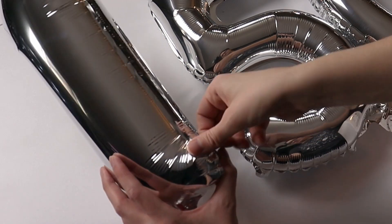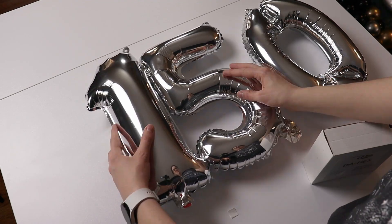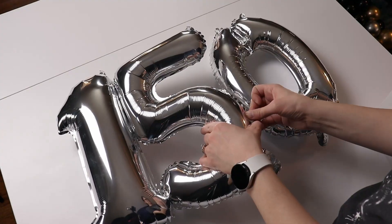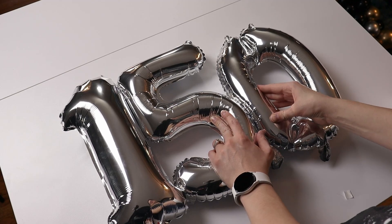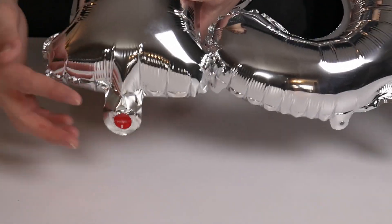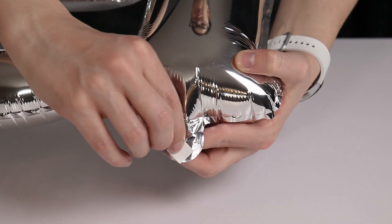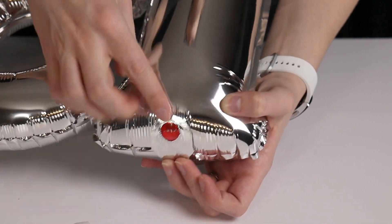I'm going to place that glue dash right on the seam of my foil balloon, remove the paper backing, lay the balloons flat against the table, and then press the two numbers together so they get a nice adhesion. Then I'm going to put two more glue dashes at the top of the number one and the number five to make sure they are nice and rigid. As I add these glue dashes I always want to make sure the numbers are sitting flat against the table when I press them together — this ensures my numbers aren't tilted to the front or back and they form a nice straight line. Once they're all secured, I'm going to flip the numbers over, place a glue dash right on the center of each nozzle, and stick that nozzle to the underside of each balloon number so we won't have a dangling nozzle and it gives the edge of our balloon a nice clean look.